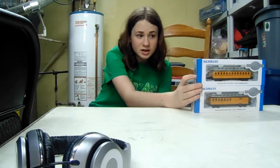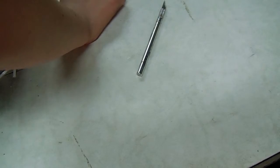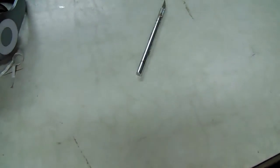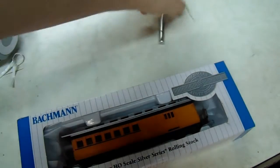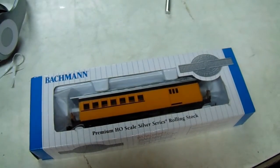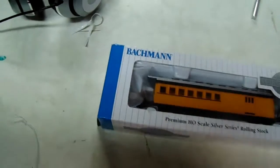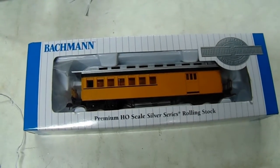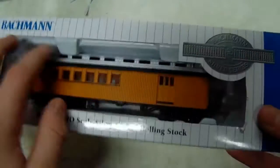I love getting these for Christmas. So without further ado, I'm going to get ready. We're going to start with the combination coach. We don't actually need a knife for this. I just had to move the camera a little bit. So we have our combination coach.